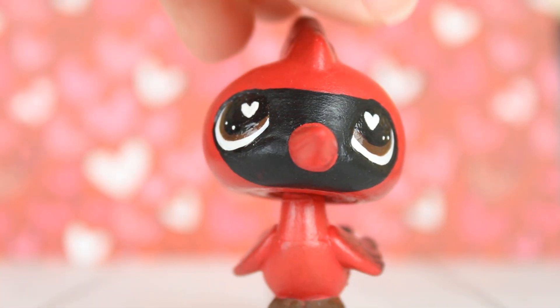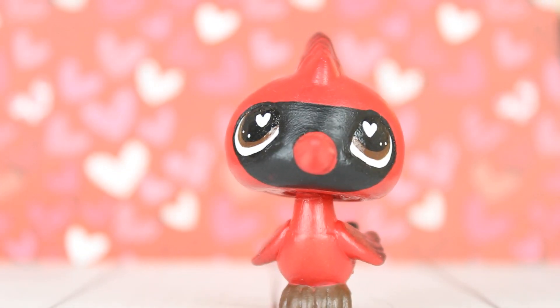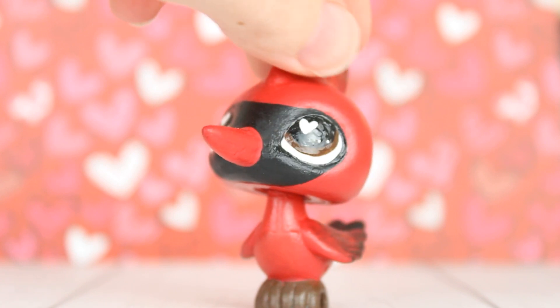So this first custom is actually one that I made around early November. It was originally supposed to be in a winter custom drop but I got so busy with school during November and December so I wasn't able to make any other customs for it. And this is it! It's a little cardinal — it was supposed to be originally for a Christmas custom but I think it still works really well for Valentine's Day just because of the red and the heart eyes. I used a woodpecker mold for this one which I think works out so well for cardinals and I'm just really happy with this one. I think he turned out so cute.